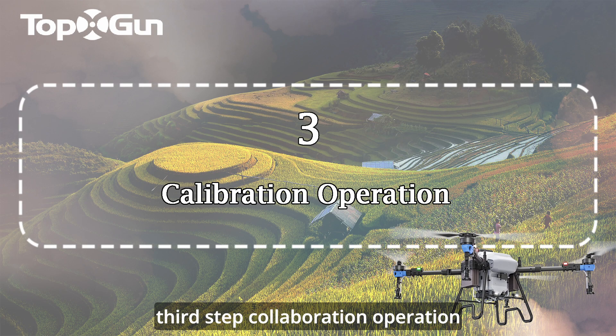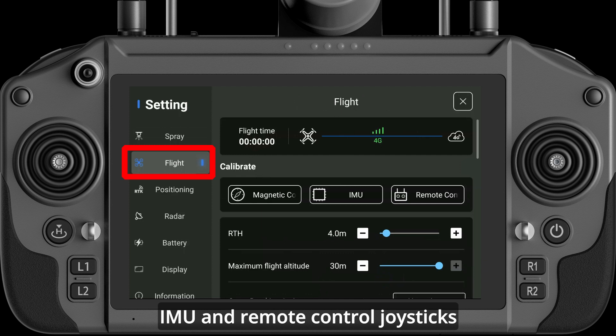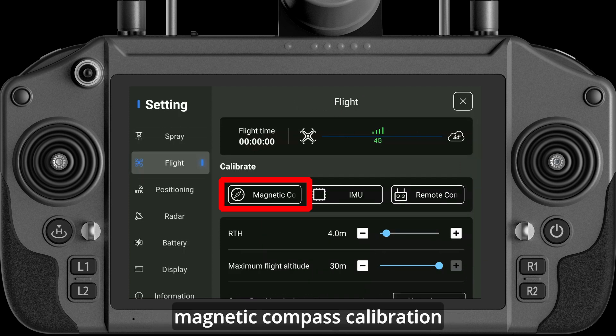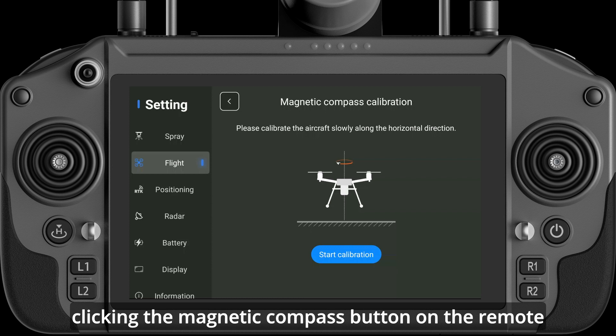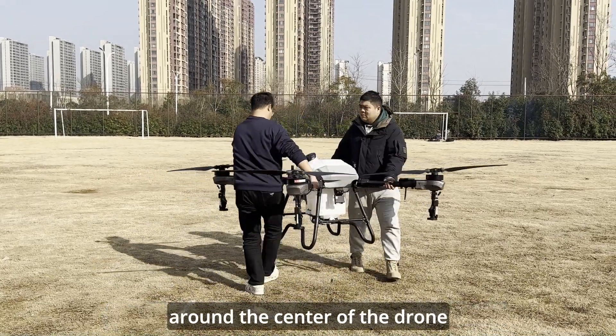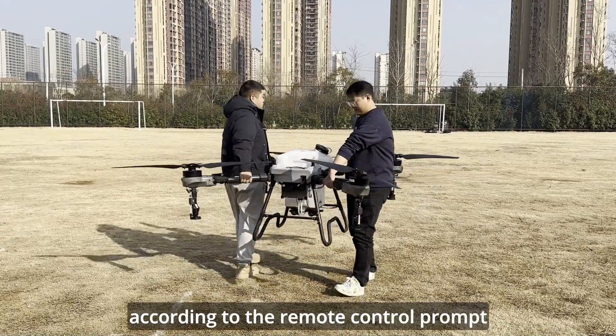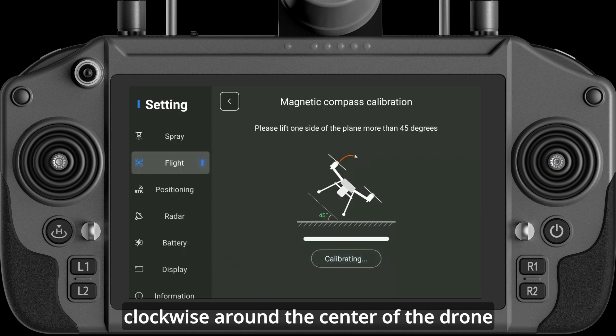Third Step: Calibration Operation. To calibrate the magnetic compass, IMU, and remote control joysticks. For magnetic compass calibration, after clicking the magnetic compass button on the remote control, two people need to lift the drone and rotate it clockwise around the center of the drone. According to the remote control prompt, tilt the drone more than 45 degrees and rotate it clockwise around the center of the drone.